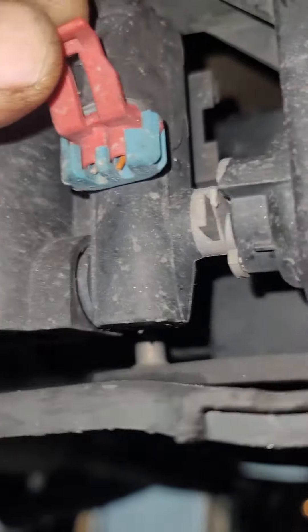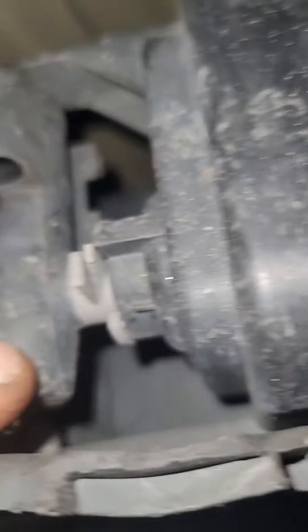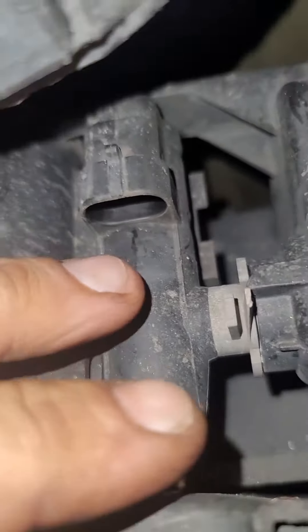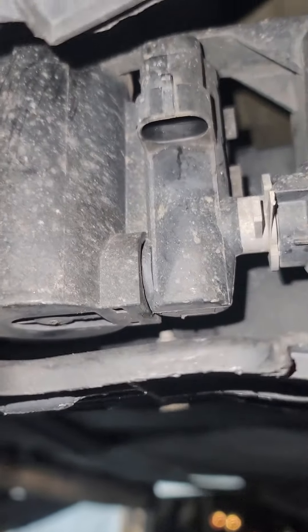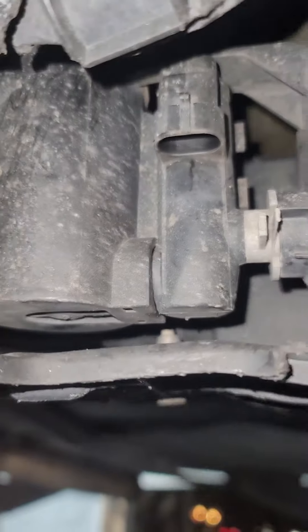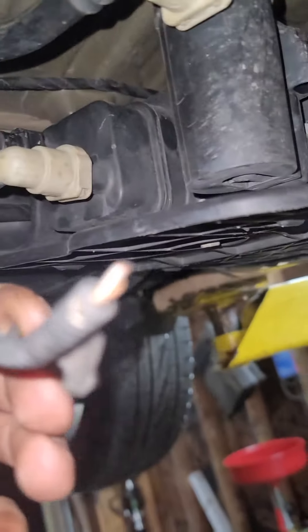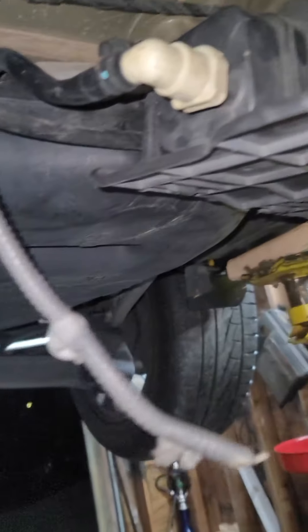To check the sensor, you just disconnect this plug. Then get a 12-volt battery and connect it — positive or negative, left or right, it doesn't matter — and you just need to hear a click. If you don't hear that click, the sensor is bad.